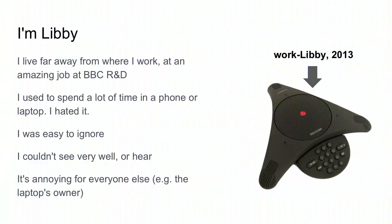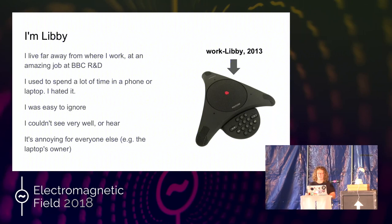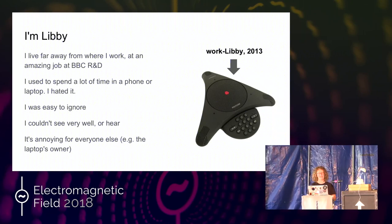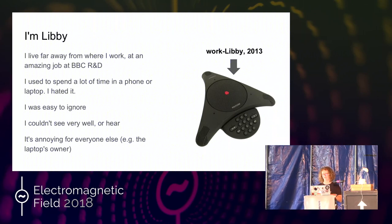So I'm Libby. I live quite a long way away from where I work, but I have an amazing job at BBC Research and Development. Because I live a long way away, I used to spend a lot of time on the phone, and I was very easy to ignore. I couldn't see very well, I couldn't hear, and it was really annoying for everyone else. So if I was in Skype or something like that, I'd be borrowing someone's laptop and I'd be in the laptop, and people find that very irritating.